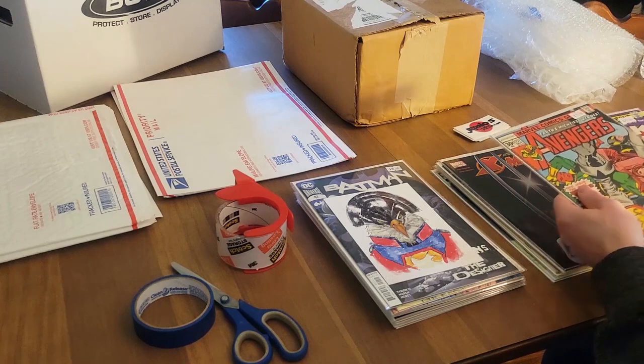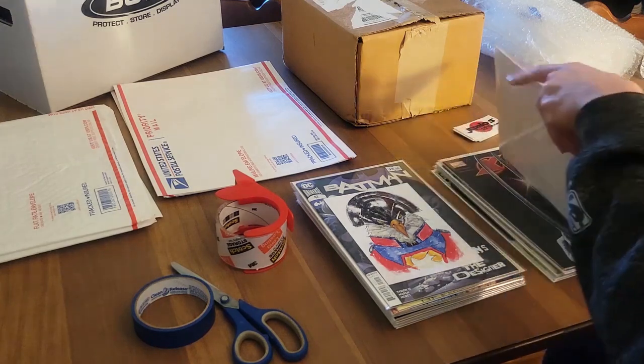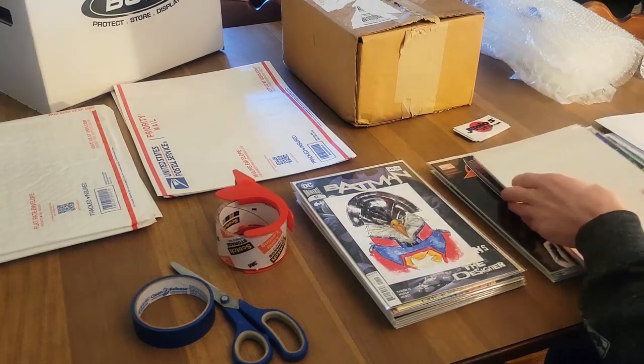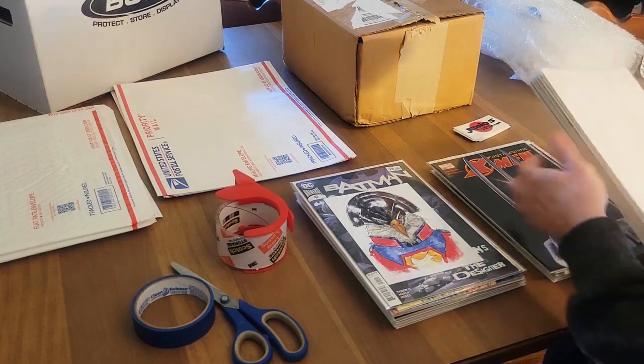Let's take these. I like to put the more valuable books in the middle — I'm a little OCD about it. So we have seven here, and I'm going to show you what I'm doing with these.